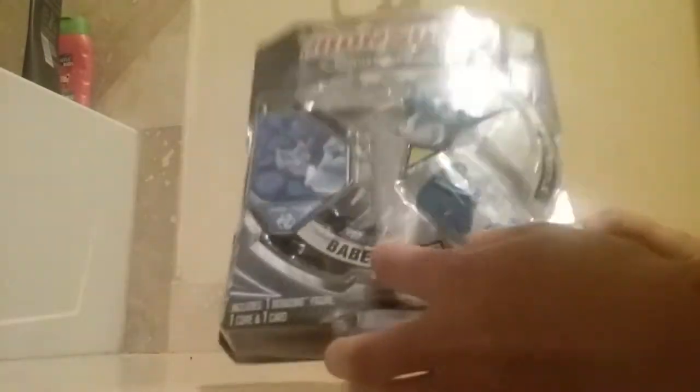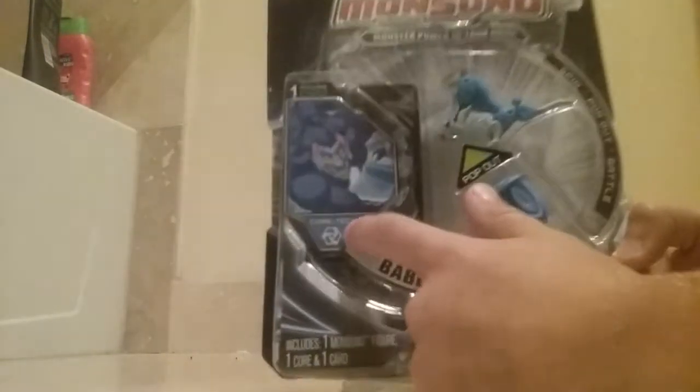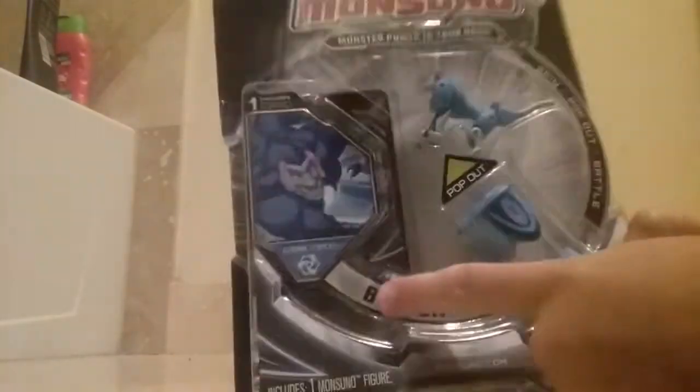This is Babian. I know I didn't tell you guys who it was, but it's Babian. He's from Manufacturing Cortex. That's what he looks like. He's number 82. He's from Series 5. Right here it's a Spin Pop Out Battle. On the side we just have his number. His Cortex is the Manufacturing.